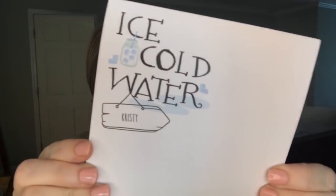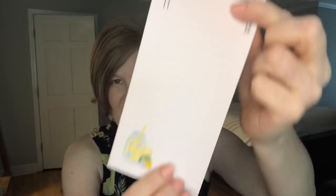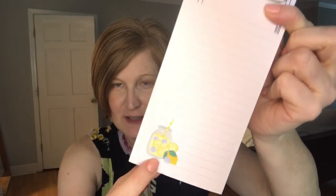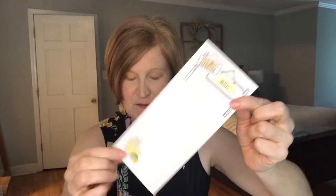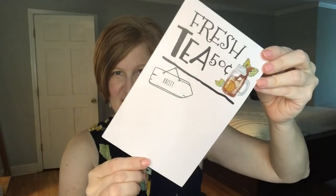It says 'ice cold water' — so I think that's a hint as to what the theme is. Very cute, and there's my name. I love the different shapes of the notepads. They usually do three different shapes. This one is more of a list pad. It says 'Fresh Lemonade, 50 cents' and my name's up here. It's lined and it's got the little lemonade in the mason jar. And then this one says 'Fresh Tea, 50 cents,' a little bit different size, and there's my name again.